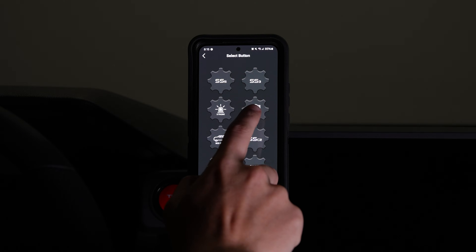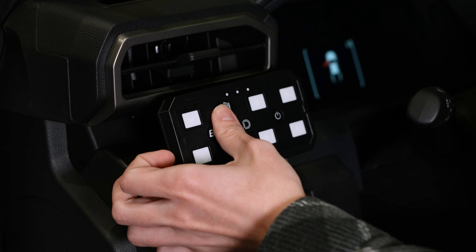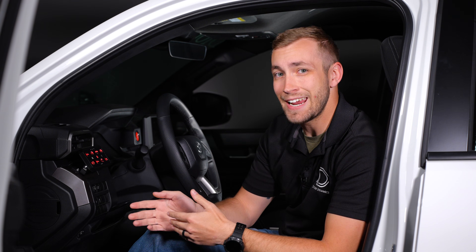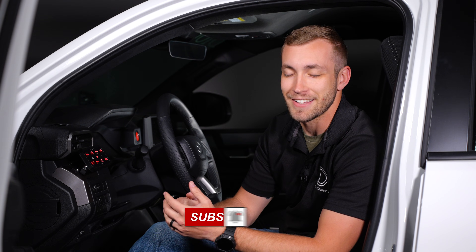Be sure to watch the app overview video linked in the description below to learn more about customizing your setup. Once you have verified functionality, you can apply the stickers to the corresponding outputs. And that wraps it up. As you can see, not only is this install super simple, but you also have full control and customization of all your 12-volt accessories at your fingertips. If you are looking to pick up a D-Switch for your ride or any of our other products, be sure to visit our website at diodedynamics.com or use our dealer locator tool to find a dealer near you. And if you want to stay up to date on any new or future products, be sure to like, subscribe, and turn on those notifications. Thanks for watching.